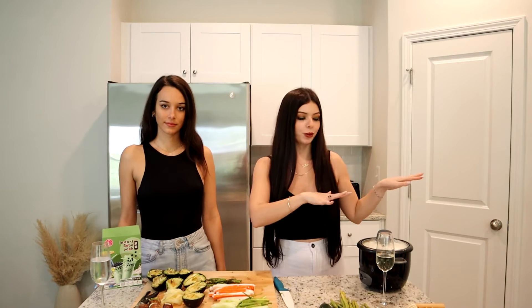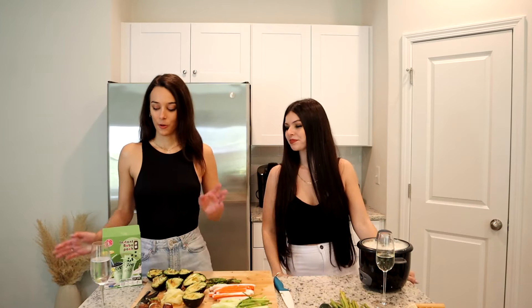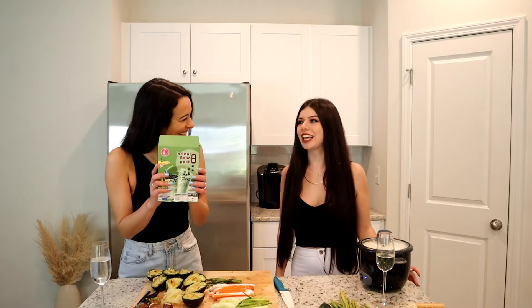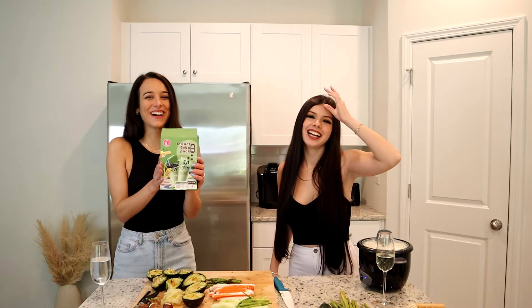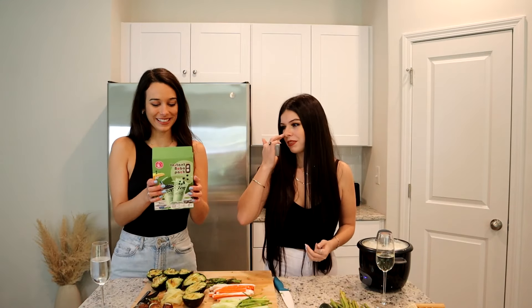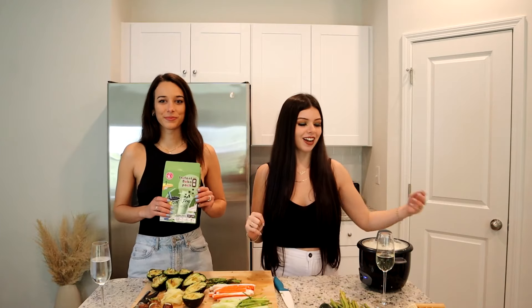We just finished cutting all of our ingredients — it took quite a while — but the rice is still not done yet. It's about to be done. While we're waiting, we are going to make some instant boba tea that I also found at the Asian market. If you have one near you, definitely check it out — they have so many cool little treats. My favorite boba is taro boba, so it's cool to be able to make it at home.